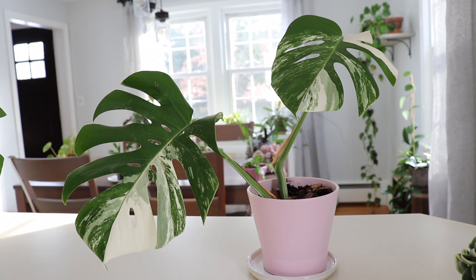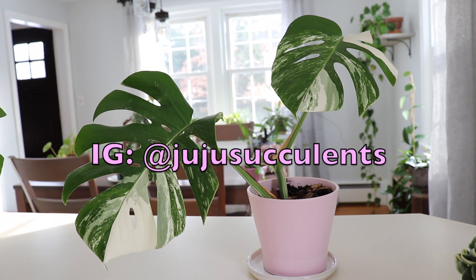This monstera is one that I was propagating in water and I did decide to pot it up in soil, just because it was kind of an awkward propagation to keep in a bowl. It kept falling out and the root system had grown significantly, so I decided to pot it up in a really airy mix.